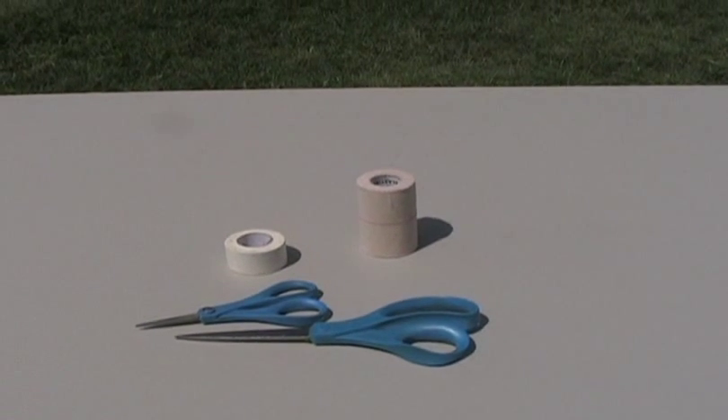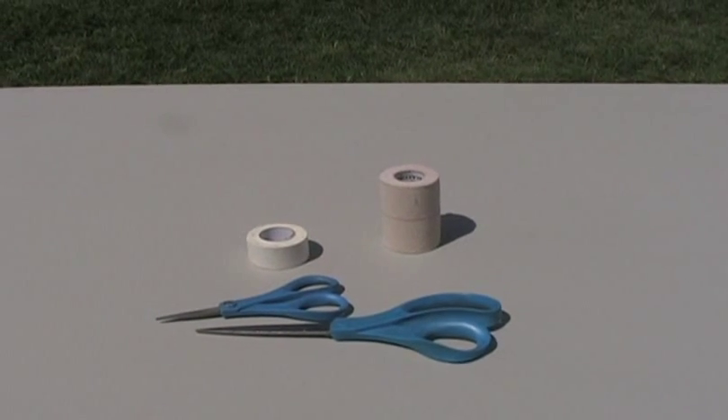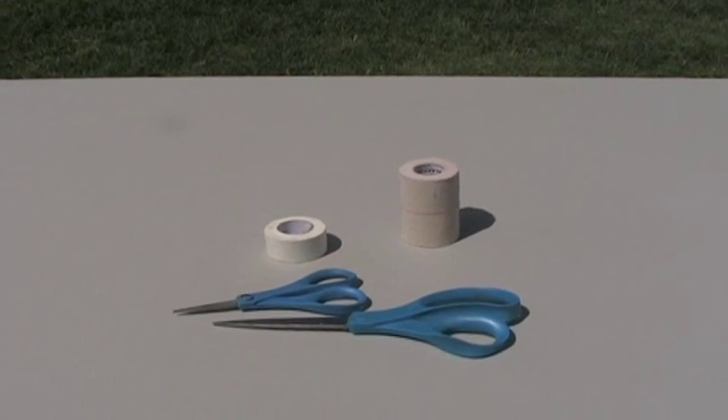This is the scissors and the tapes that I use. I use the big scissors to cut the new tapes. I use the small scissors to remove the old posts.